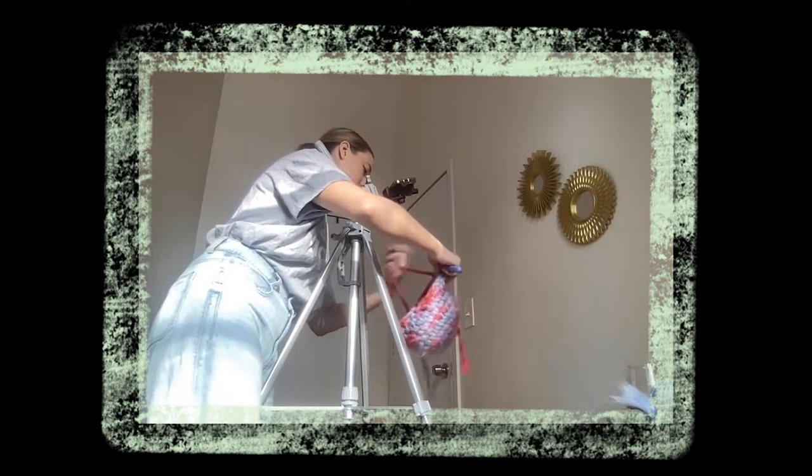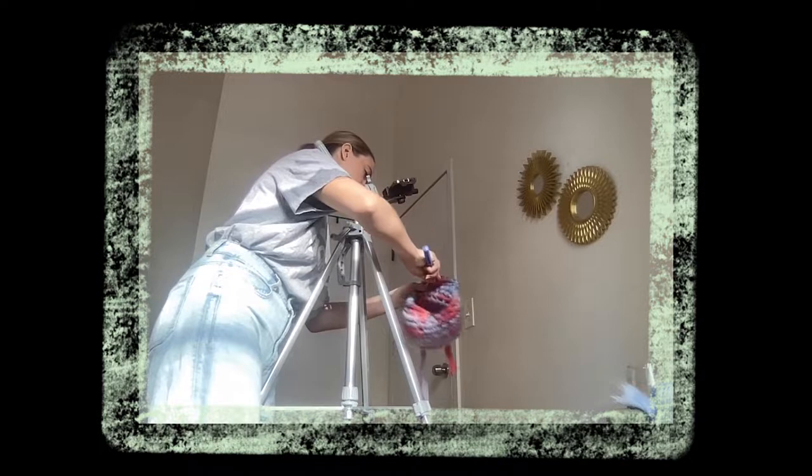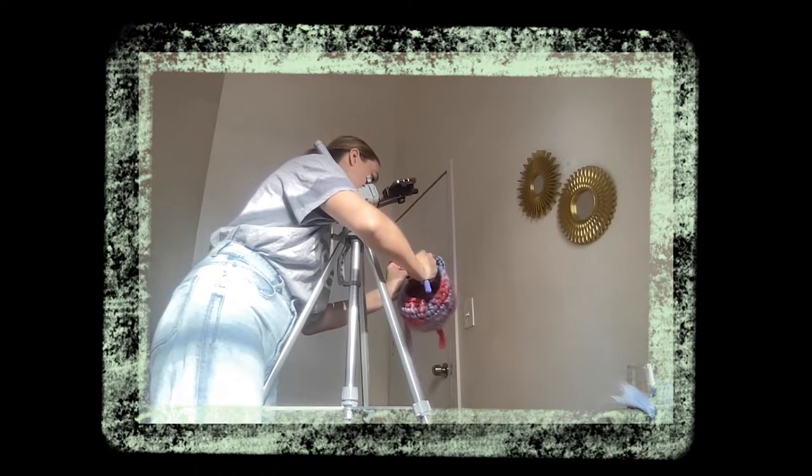Hi, it's me from the future. Really quickly — sometimes I look like I'm really struggling and it's not because this is hard, it's because of how I'm filming. I'm fighting gravity. So if you're like 'oh my god, this girl's struggling' — don't worry, you won't struggle as hard as me. Okay, thank you, bye.